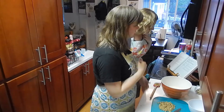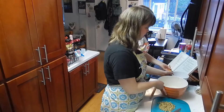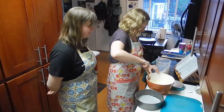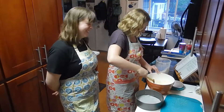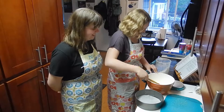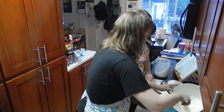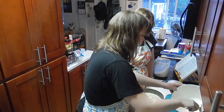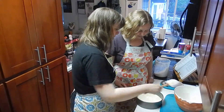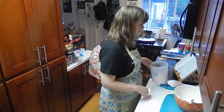Now we need to sift flour onto this and then fold it in with the walnuts — pretty simple. I'm folding this time. Does this kind of seem like pancake batter? It does — same consistency, and honestly the same ingredients too. Okay, here we go, into the oven for 40 minutes.